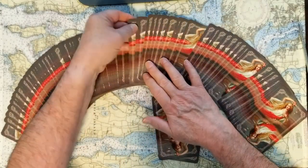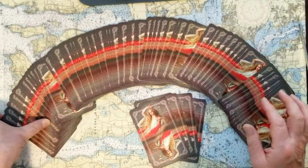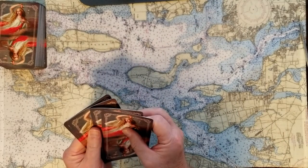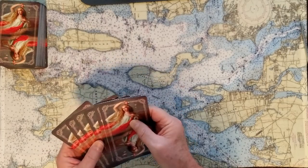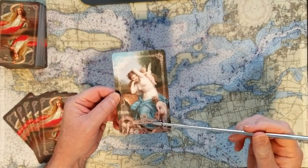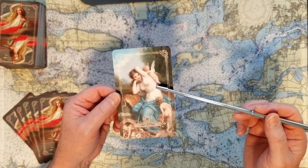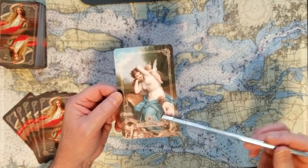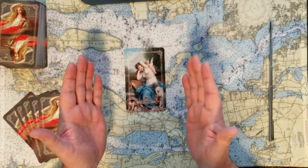Catherine as Princess of Wales — six cards. The signifier card for Catherine as Princess of Wales is the Ace of Coins. Coins are of value, and this Ace of Coins shows a great big offer of value. This Ace is very important, and it's interesting that she's surrounded by three little cherubs — I wonder if that could be her children. So this is Catherine: she is in full charge, in full knowledge, and aware of her worth.